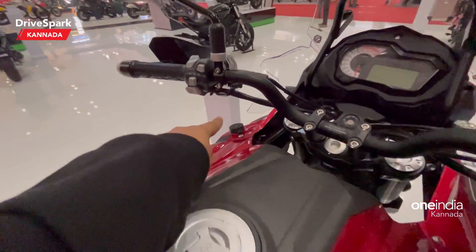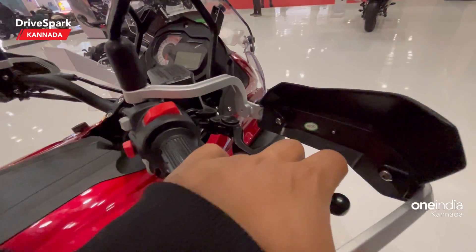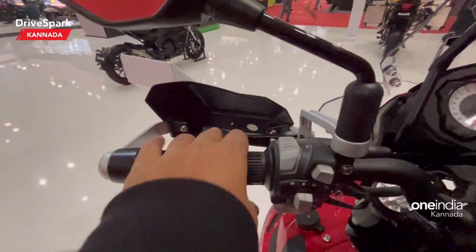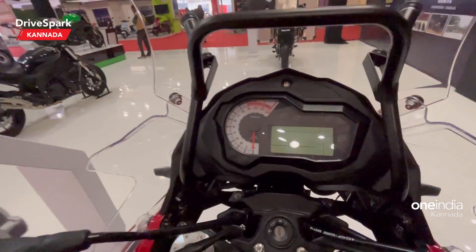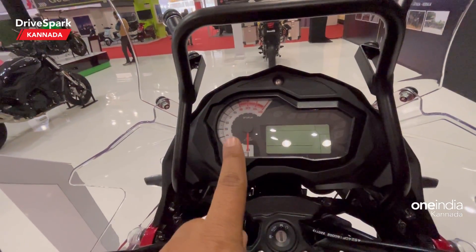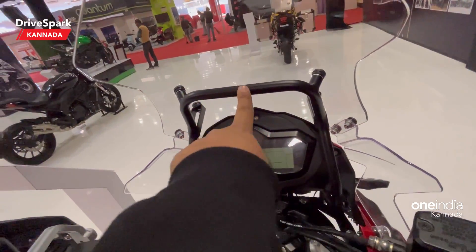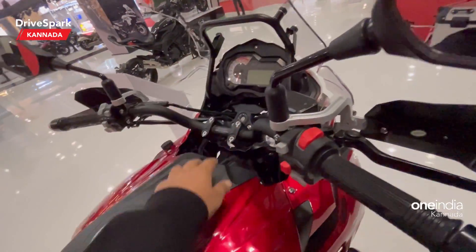There is a USB accessory port so you can charge your phone and other devices on the go. Here you can see the adjustable brake and clutch levers, along with a semi-digital instrument cluster featuring a tachometer. There is also a bar on the windscreen where you can mount a GPS or phone — a very handy position.